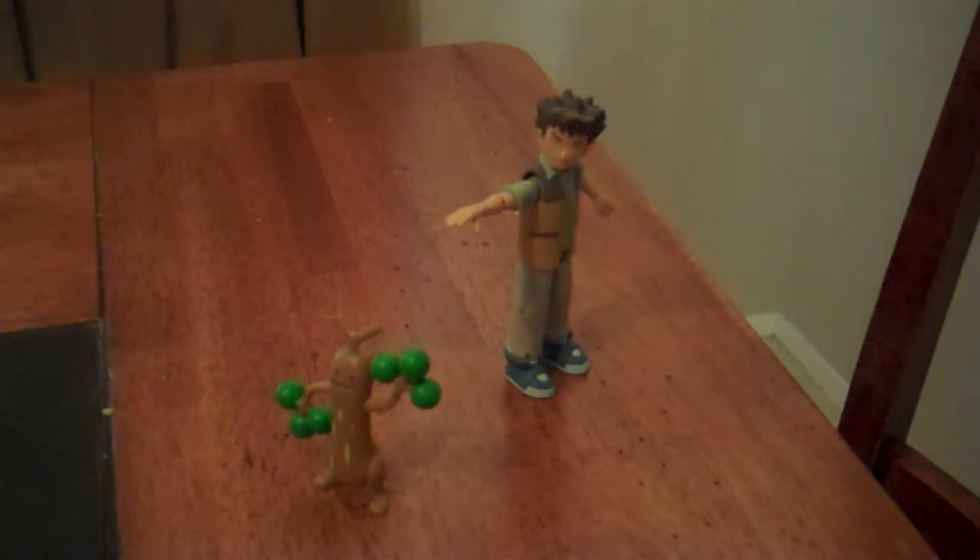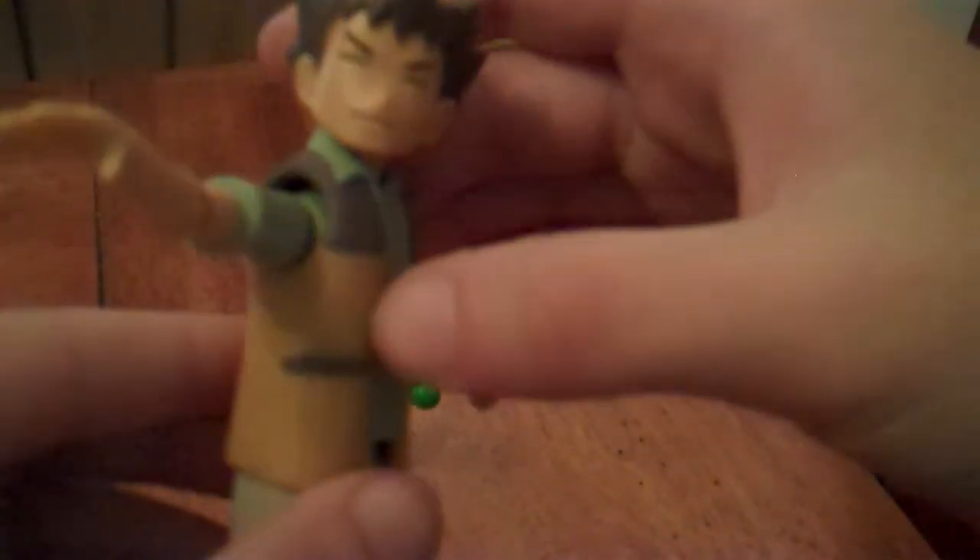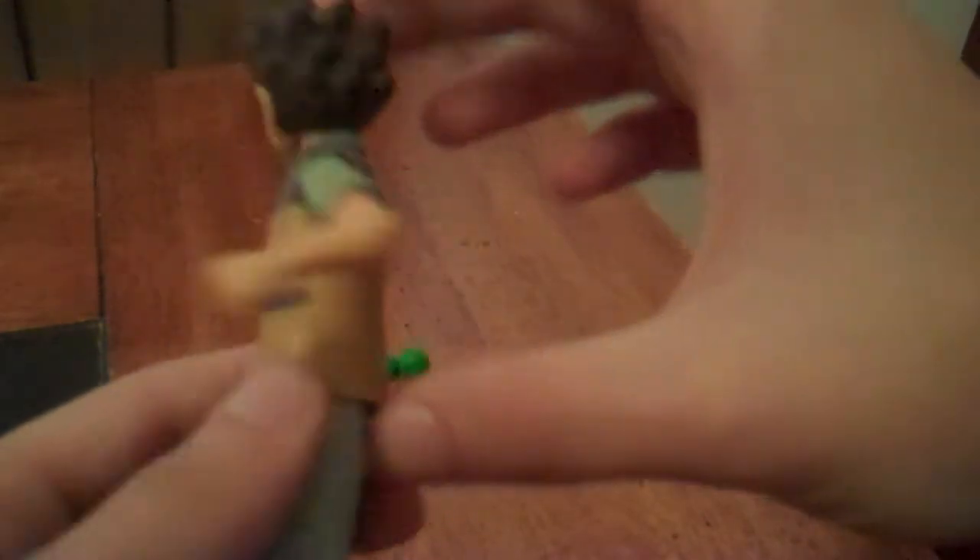This set includes Brock and Sudowoodo. Here we have Brock with his new look of a green shirt and orange and brown vest, which is a slightly lighter orange than what's on the show.